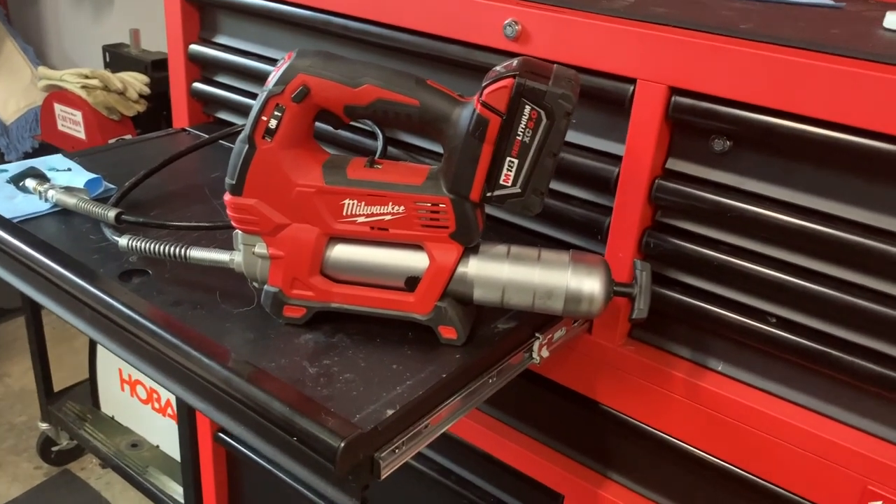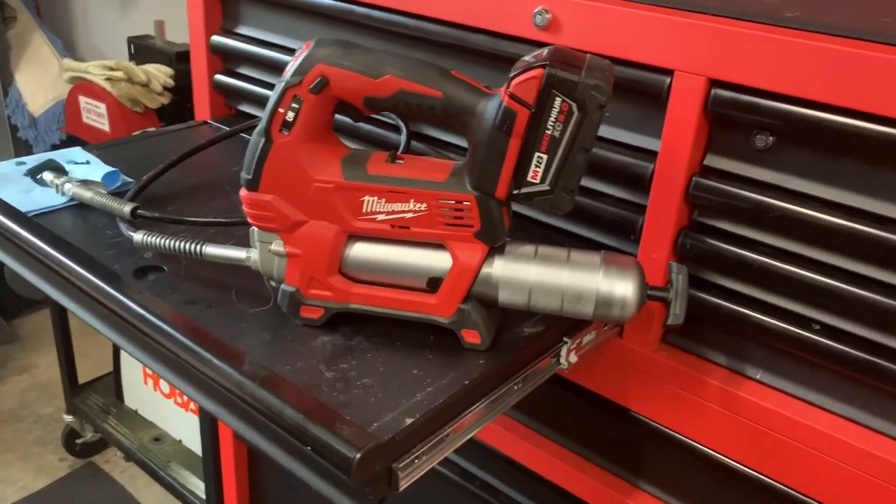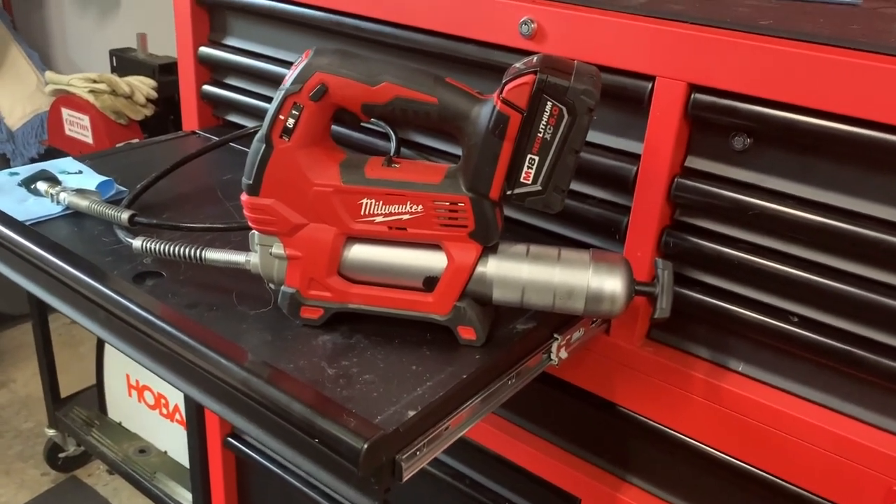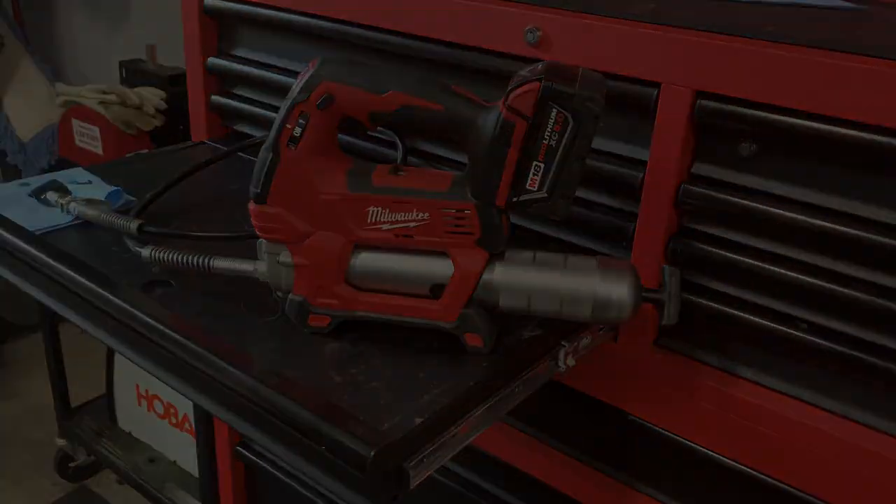Let me know what you think. I love this Milwaukee grease gun — I'm actually in the middle of using it and someone asked me to show this, so I made a video of it. Thanks, let me know what you think.